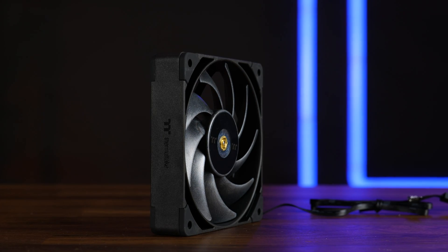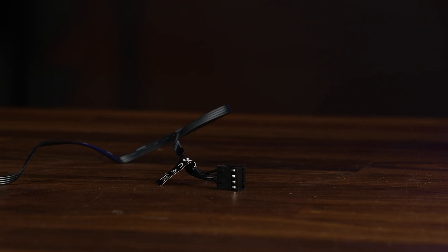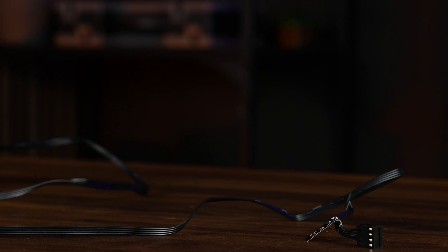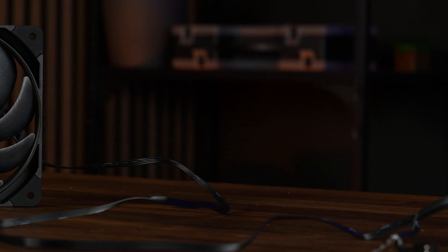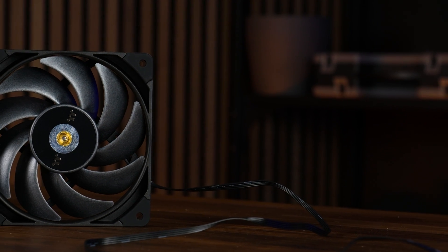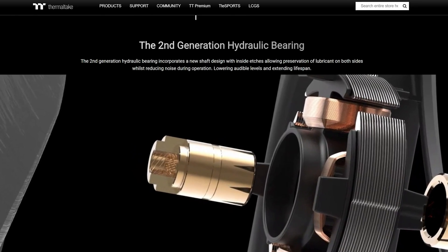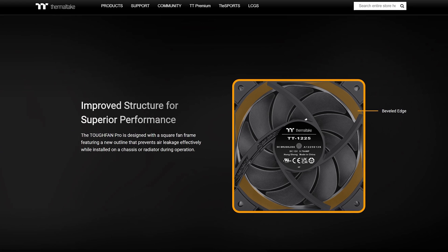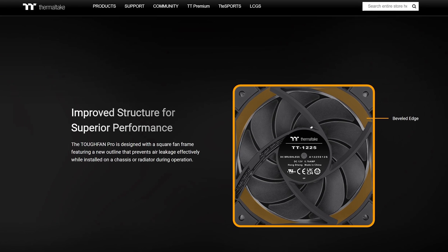To finish it off we got rubberized corners on every side for additional vibration absorption. Overall well built, and the only thing that seems kinda odd to me is the cable — it's long, like really really long, like a meter long. At the end we got a PWM plug which is fine, but it's not sleeved or anything, which is kinda odd for a high-end fan. For the rest we got some PR talk about a second-gen hydraulic bearing featuring a new shaft design, which yes — it is in fact spinning incredibly smooth, like a Noctua A12 level of smooth.